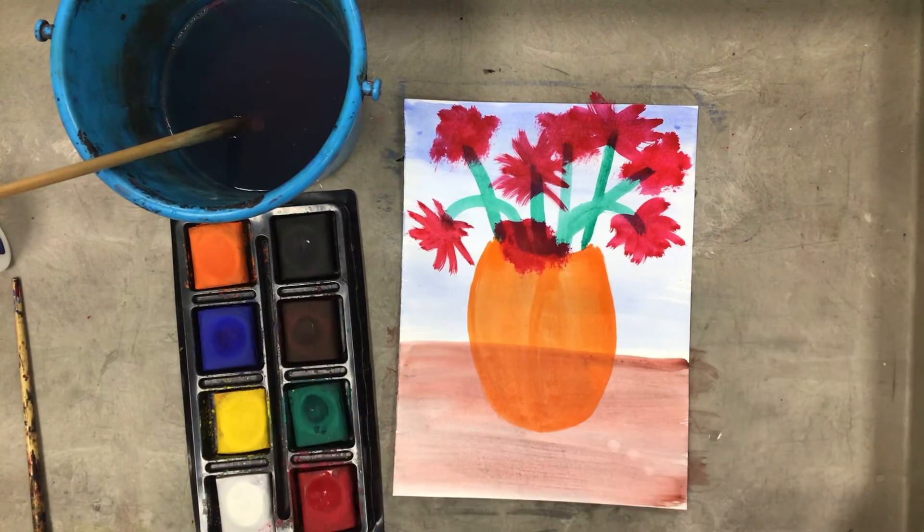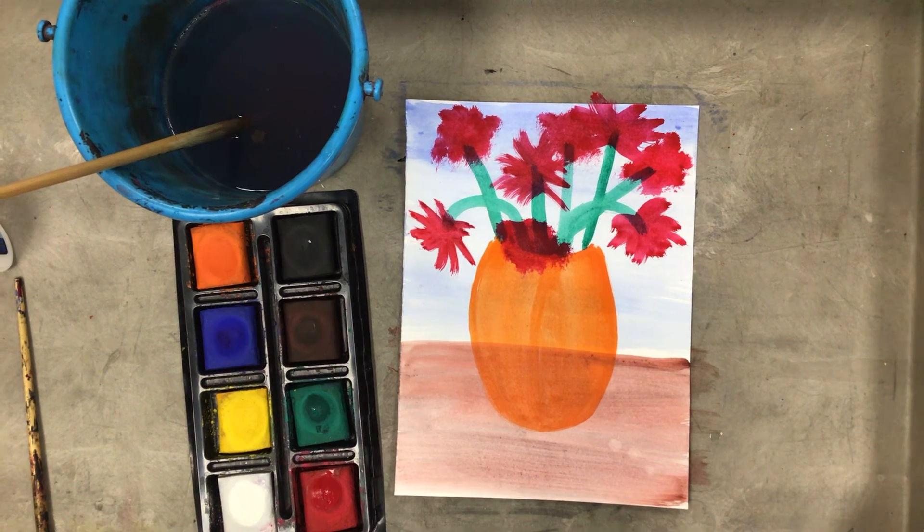This looks pretty good. We're going to go into this and do something that will actually level up our painting — so get your flowers painted, and then we'll talk again about how to use a different material on it.